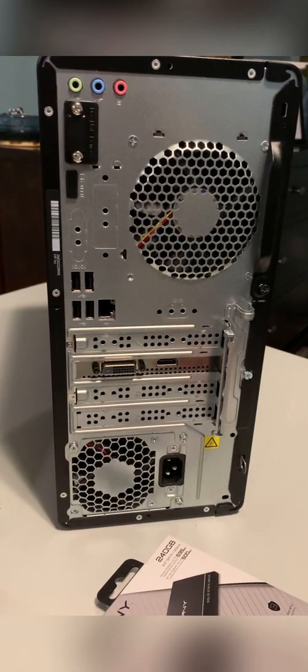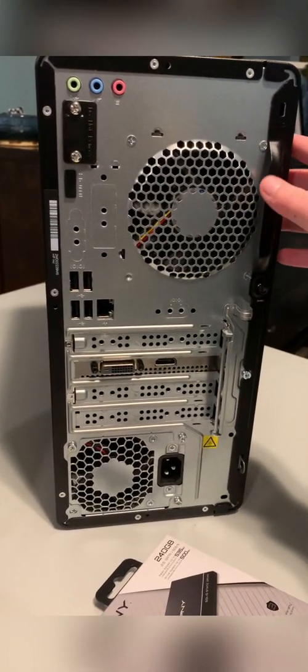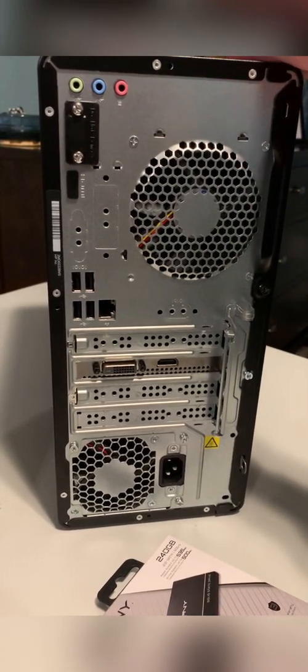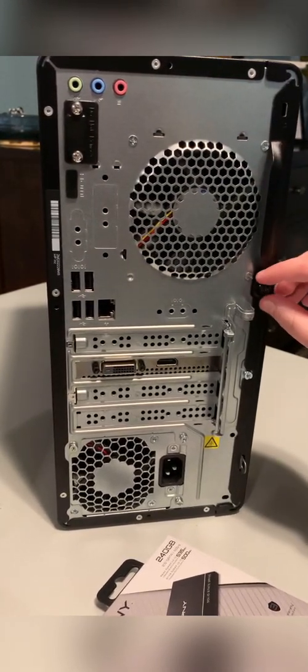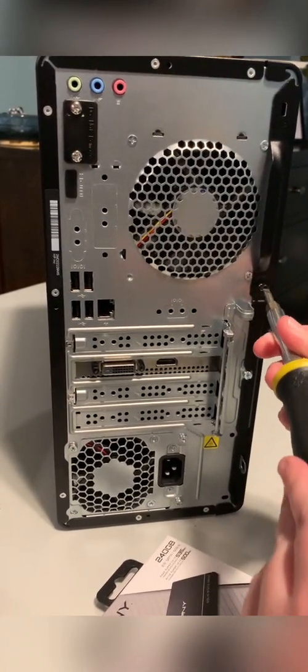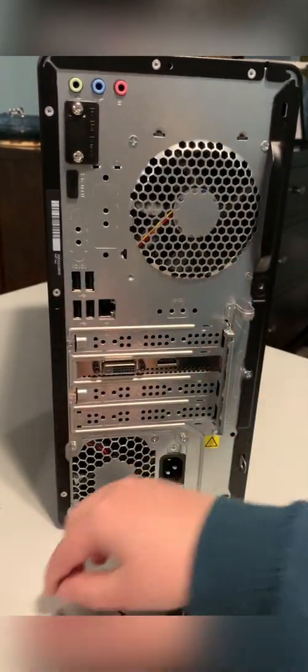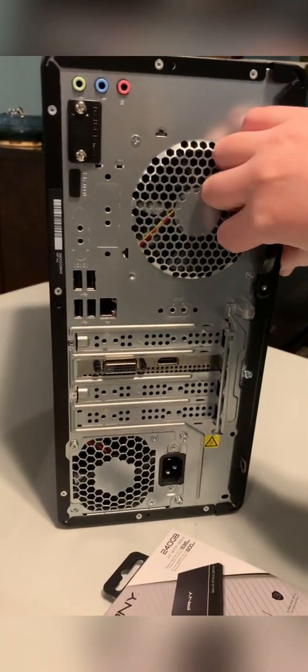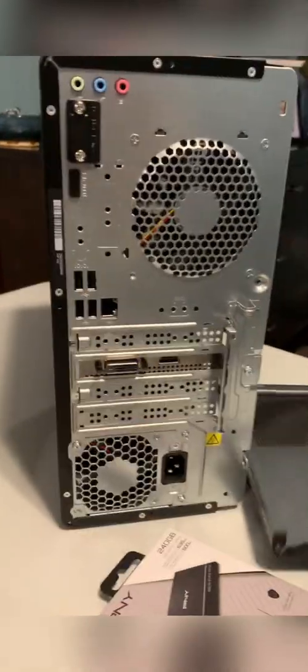The first thing you're going to want to do is take off the panel to the right of the PC to get inside. For the HP Pavilion, it's located right here, and there's a screw right here that you'll use to take off. Put the screw to the side, then you just grab this and pull it and it comes right off.